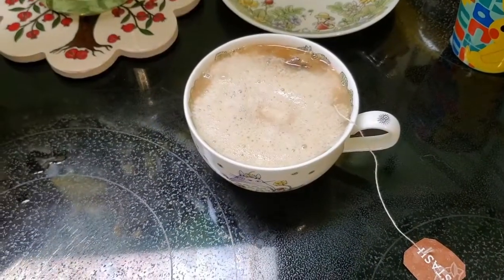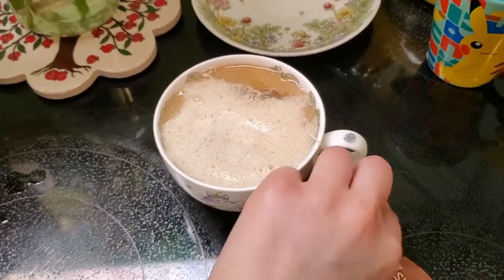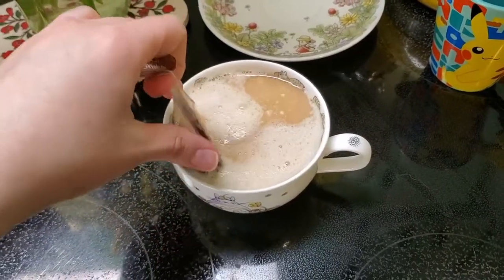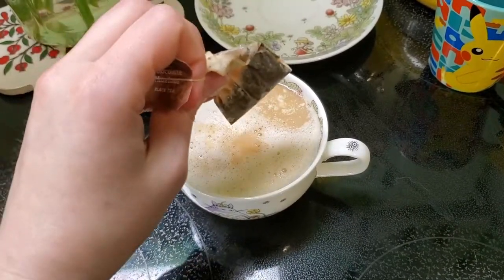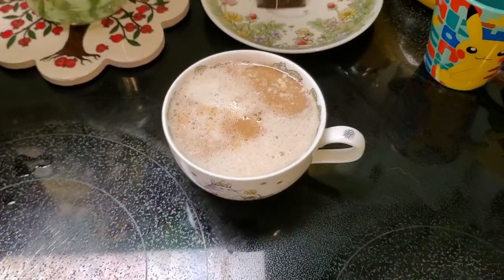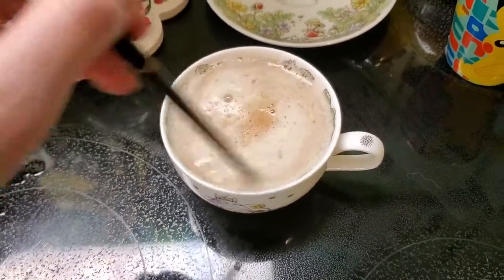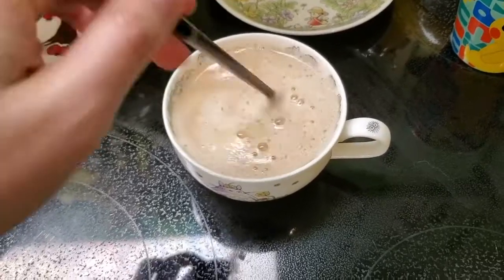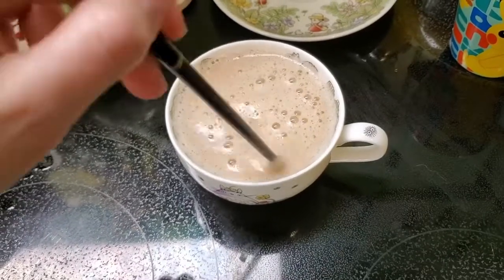At this point I'm going to go ahead and take out the tea bag. I do recommend possibly reusing the tea bag with milk tea, just because it's not saturated nearly as much as with normal tea, so you could probably get one more cup out of it — just put it in the refrigerator to save it. Then I'm just going to stir the tea a little bit. I like using a chopstick; it's like a wand. You can even kind of go along the top to try to get a little bit of foam going.